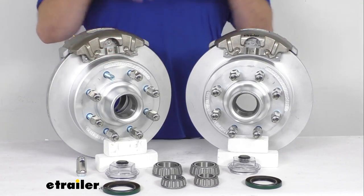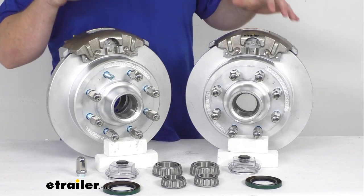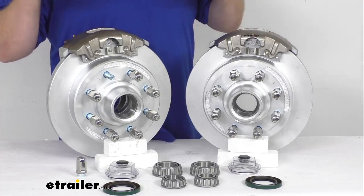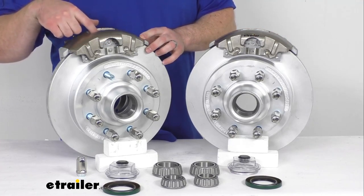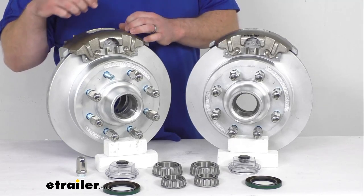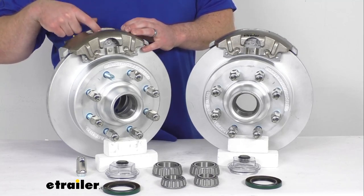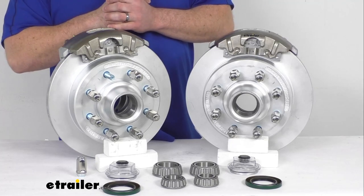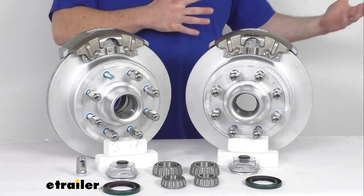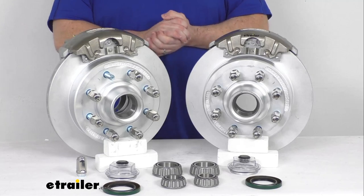These are going to work for your wheels that are 16 inches and larger. The performance is going to be a huge factor if you are upgrading from drum brakes. These do have ceramic brake pads that help to increase your stopping power, so it's going to dramatically shorten your stopping distance. We also have a very large two and a half inch diameter stainless steel piston that provides fast responsive braking for you. So it is going to be much smoother and more controlled than you're probably used to with your drum brakes, and it's going to help keep your trailer from pushing and pulling as you're going down the road.